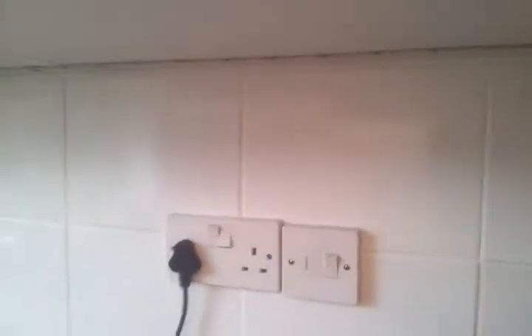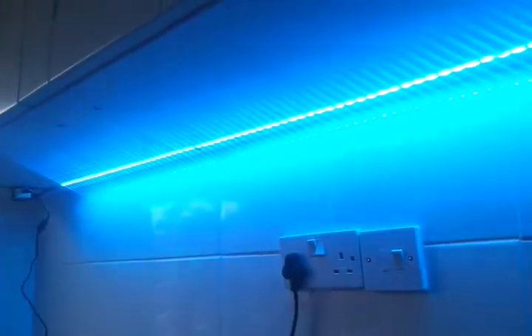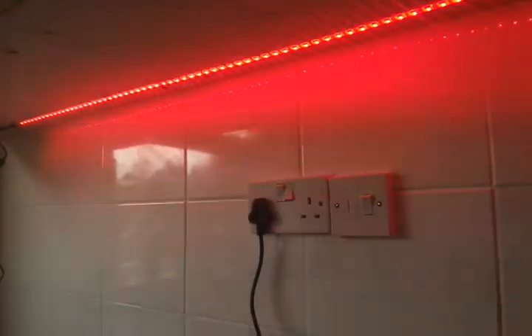I'll turn the light off and switch them on — just a simple press of the button and on they come. I've got these fading at the moment, different colours. You can have them fade into all the different colours, or you can have red, green, blue, and then quite a few presets on there.